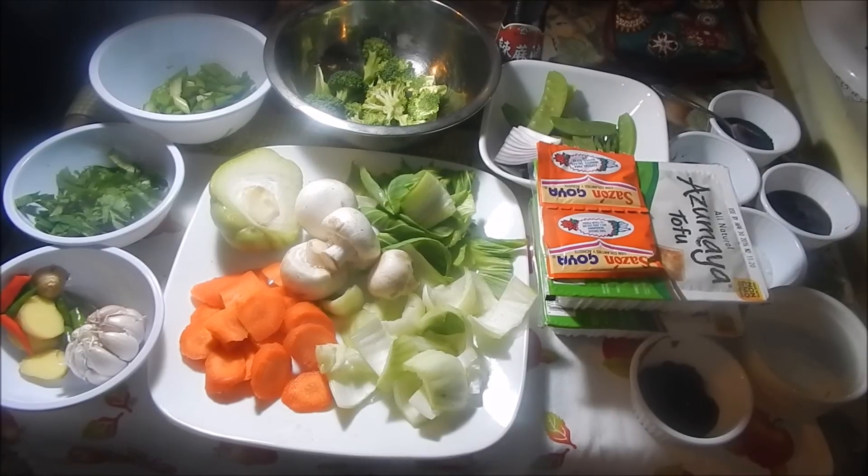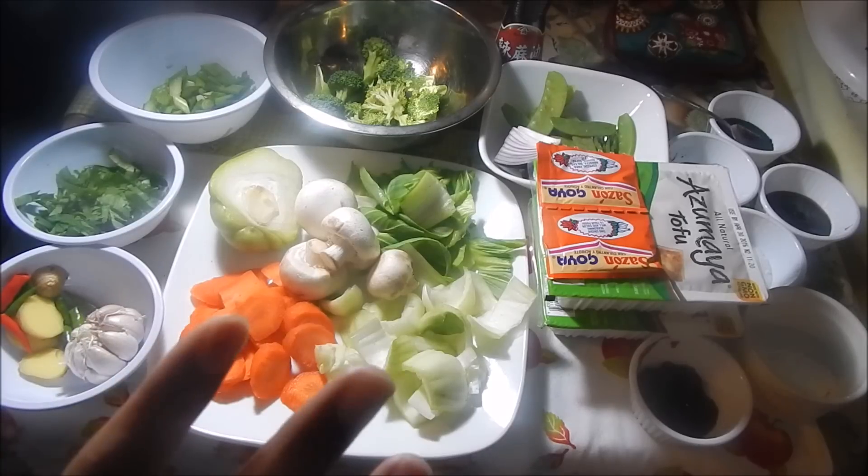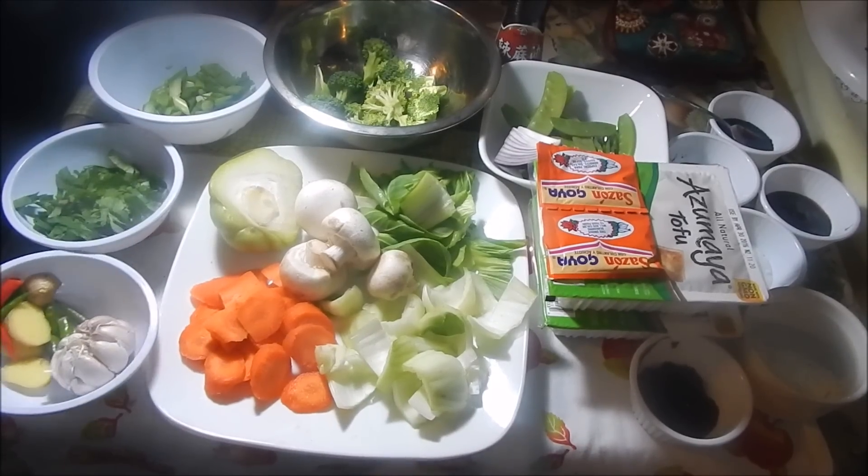Here are my ingredients for this stir fry, and you can add or omit anything that you like. You can add whatever type of veggies you have in your fridge — I'm just using stuff that I like to use, so you don't have to use exactly what I'm using here.